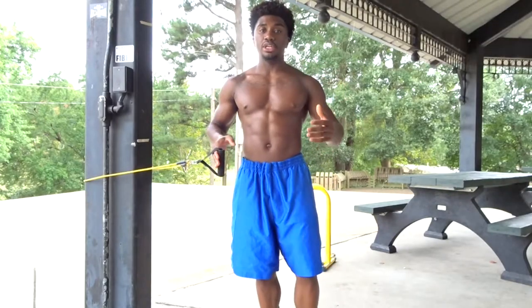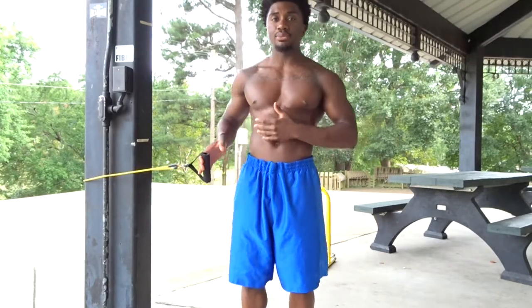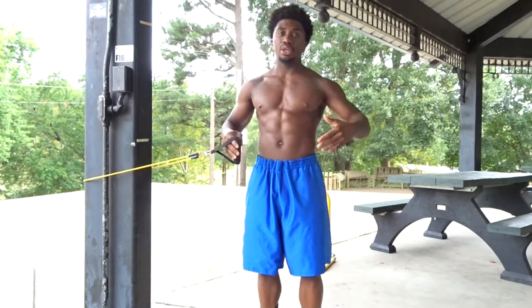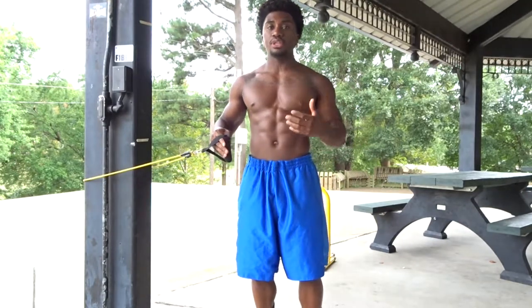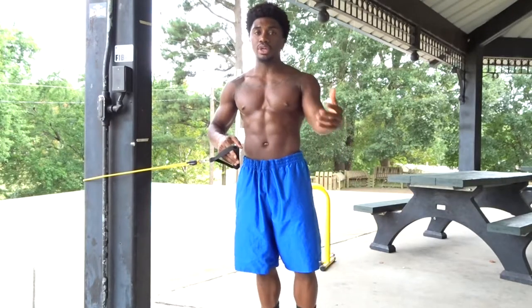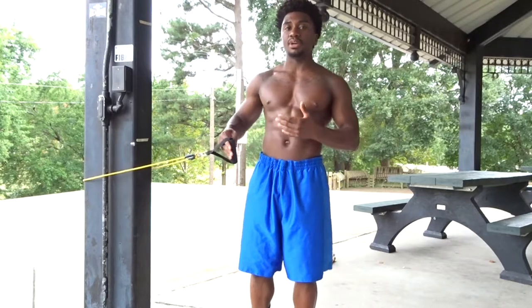We know that shoulder mobility is important no matter what type of training you're doing — regardless if it's calisthenics, bodybuilding, yoga, whatever the case may be. Anything that incorporates your upper body or your shoulders, you need to make sure that you're extremely mobile in that area if you want to get the best results out of your training.